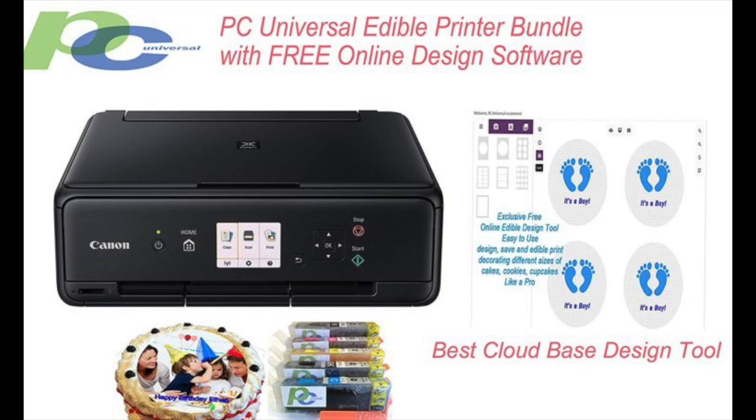The package comes complete with the edible ink cartridges you need to start printing as soon as your package arrives. The supplier of this bundle, known as PC Universal, also adds access to online design software that you can use to create appropriate designs to print out on edible paper.